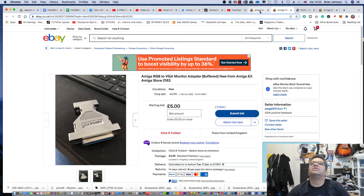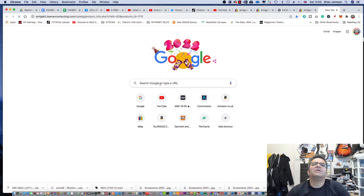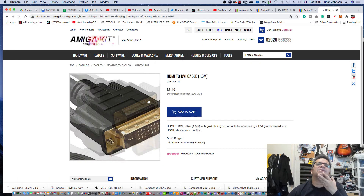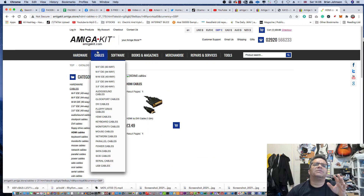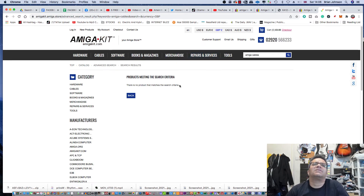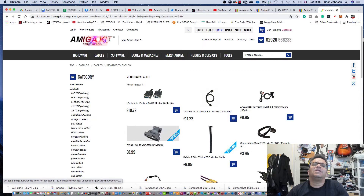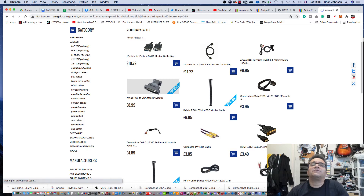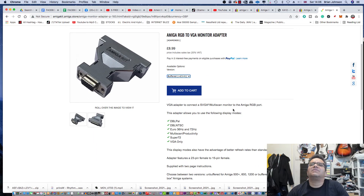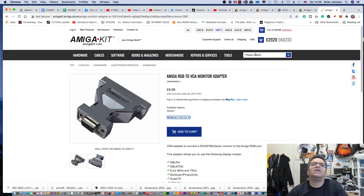Go to amigakit.com — they've got a lot of solutions for Amigas. They have monitor and TV cables, and under Amiga cables you can find exactly what you need. There's a VGA adapter for the Amiga RGB port — unbuffered and buffered versions, someone can comment below to shed light on that. So the Amiga outputs RGB, you convert RGB to VGA, then connect VGA to HDMI or directly to a VGA port on your monitor.